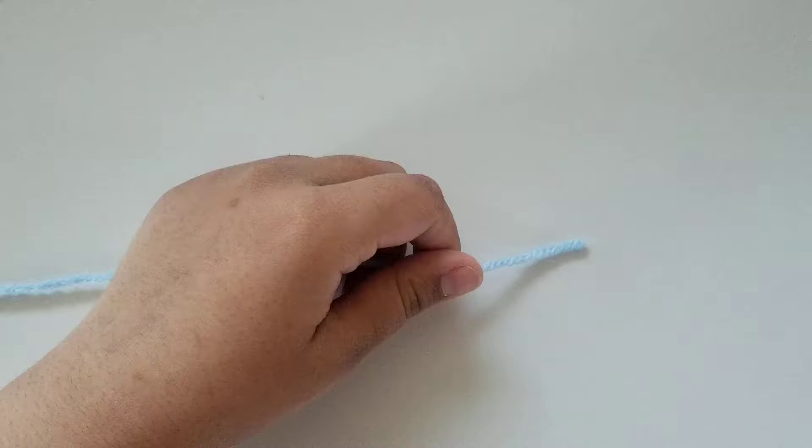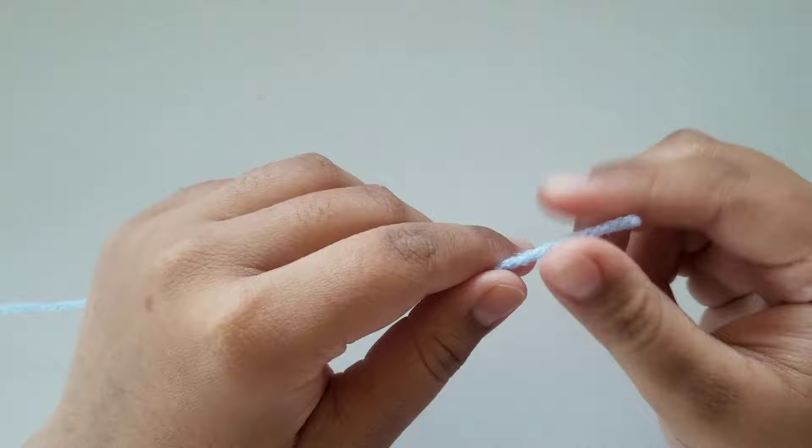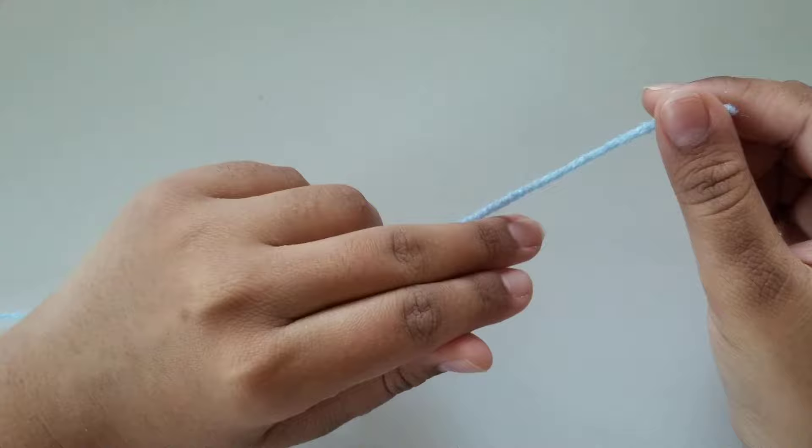Now that's all out of the way, let's begin! To start off, we're going to go ahead and grab our yarn and find the end of our yarn, which is this part right here, and we're going to grab our index finger and our middle finger and we're going to make a magic ring.